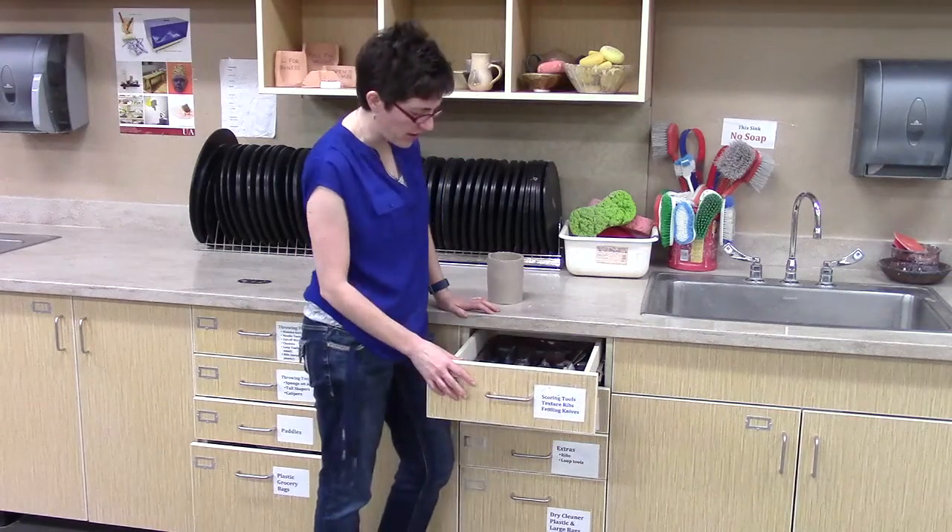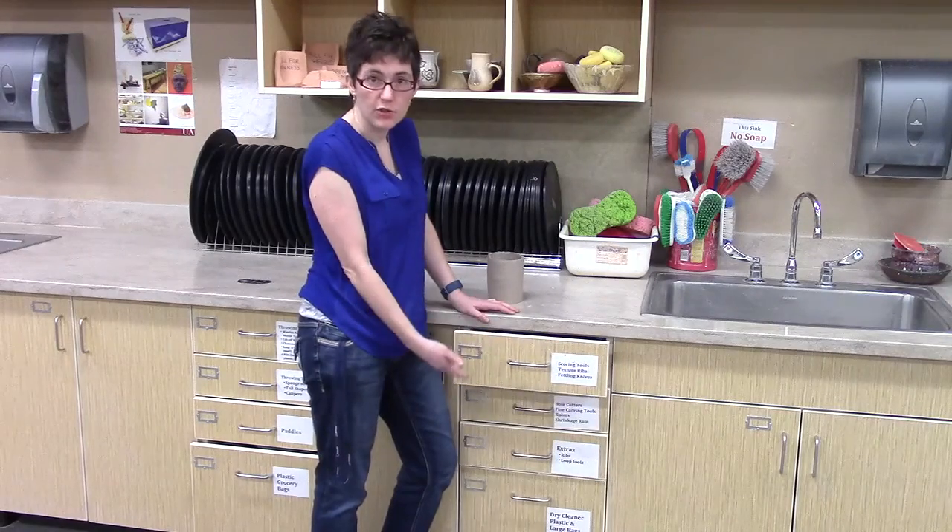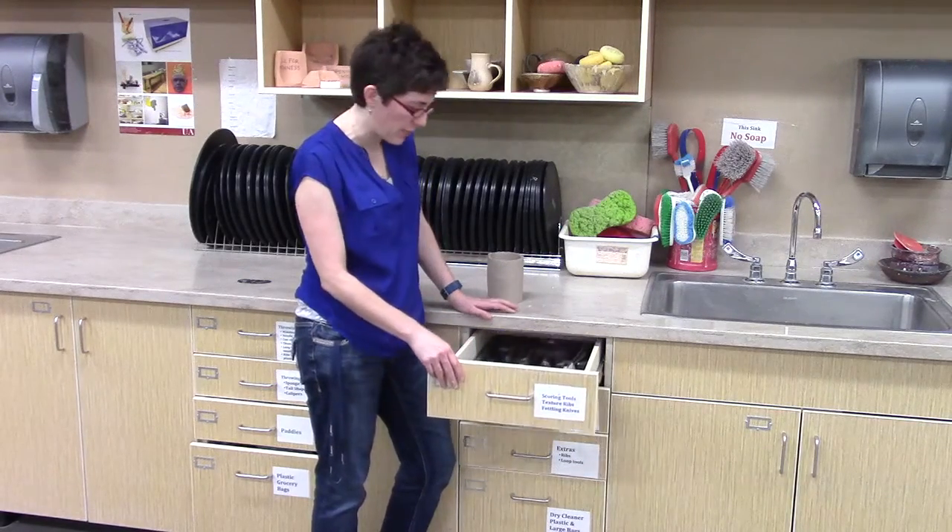I want to show you where some things are in the studio. We've got a bunch of drawers here that have different texture tools that we can use for decorating thrown or hand-built pieces.